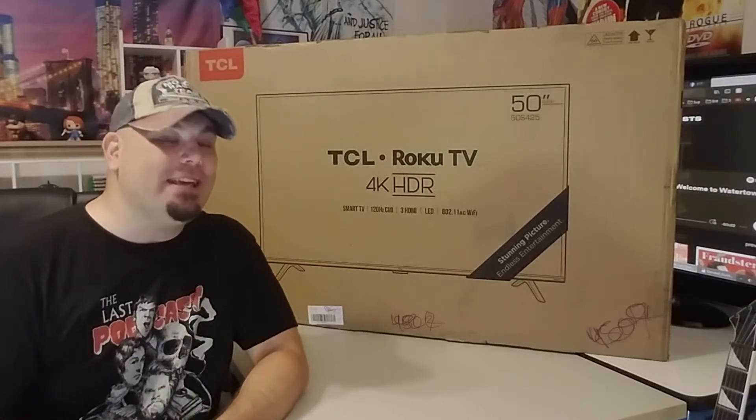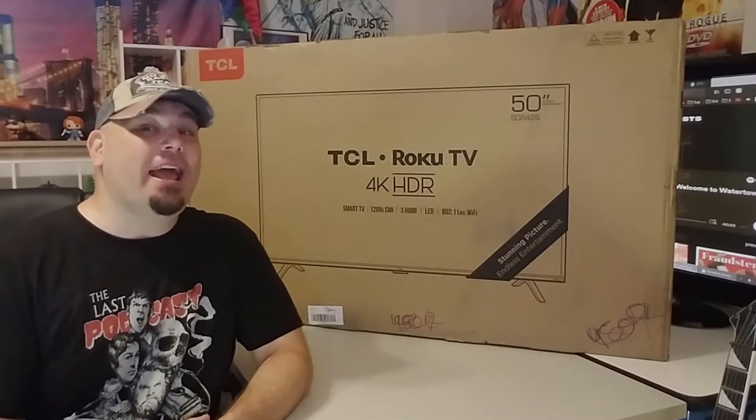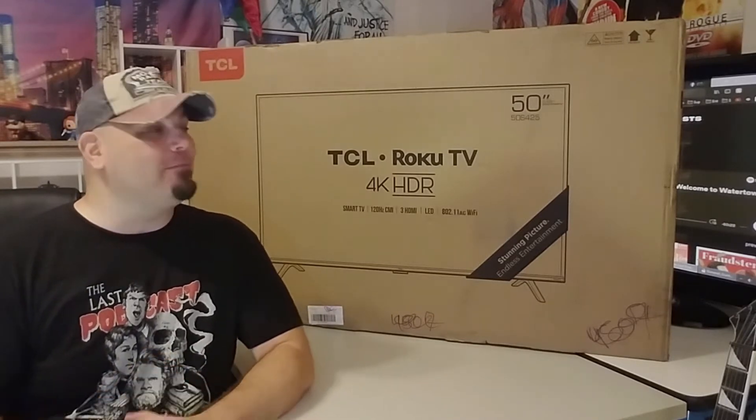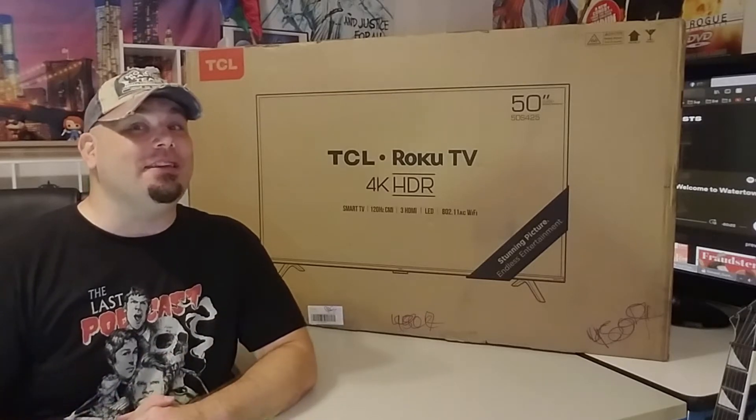Hello everyone and welcome to GroovySauce. Today I'm going to be doing an unboxing and review of the TCL 50-inch 4K Roku TV, specifically the 50S425. I got this on Amazon for $269.99 — it might be lower by now — but at the time it was a bestseller on Amazon with great reviews. Everyone seems to say really good things about this TV. My previous TV is a 2008 720p Samsung, so I definitely needed an upgrade. I'm really excited — let's get to the unboxing.